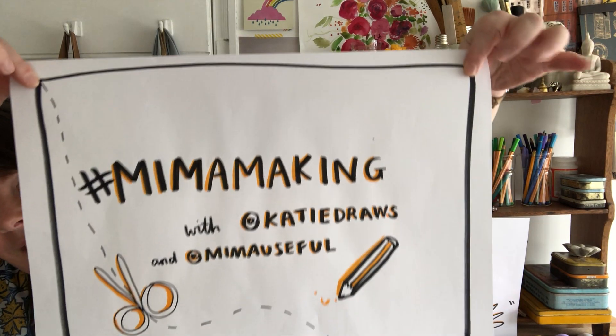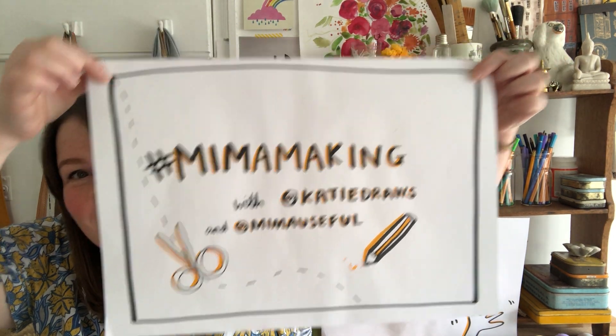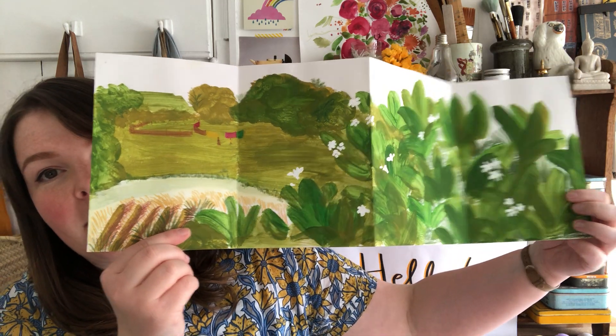Hello and welcome to Mima Making with me, Katie, in partnership with Mima. I am an illustrator, an artist, and a sketchbook keeper. I've got an example of my sketchbook to show you. I love to keep a sketchbook everywhere I go — these are some from last year when I went on a big trip.